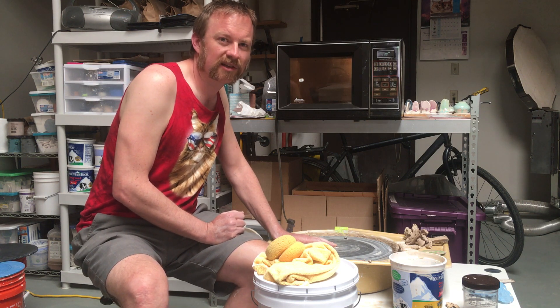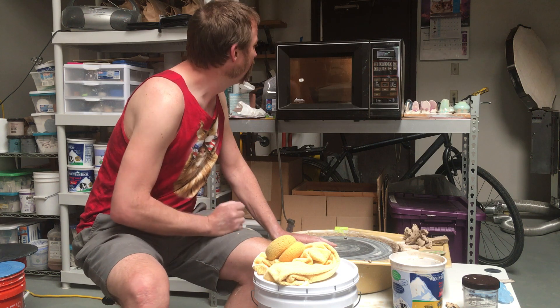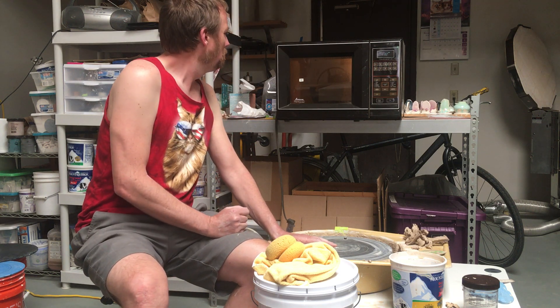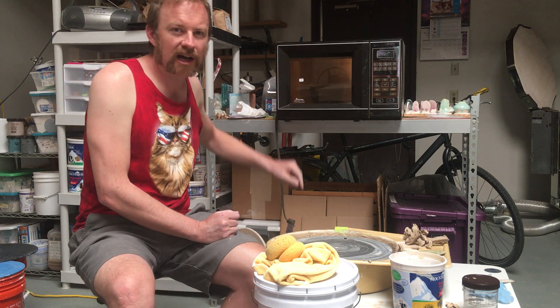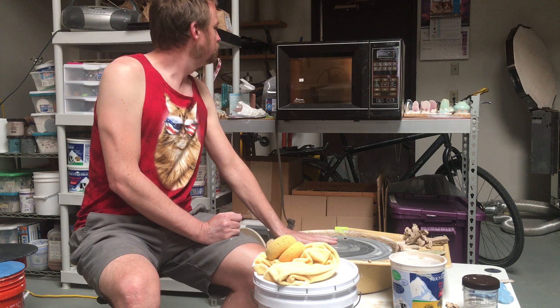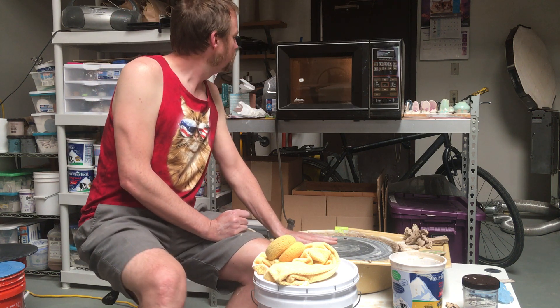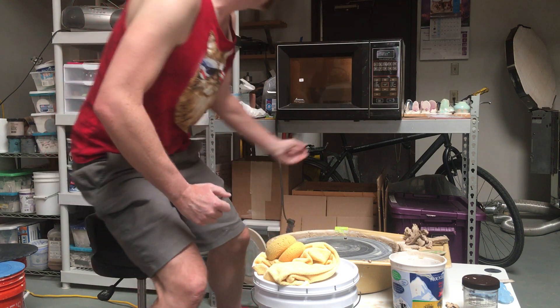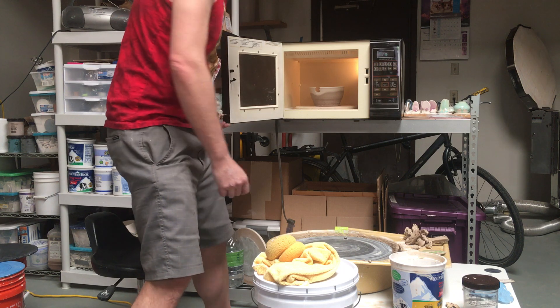Maybe if we had the touch-o-matic 2 with the rotating carousel this might be working a little bit better — but that was an extra five dollars. You can see the fifteen dollar price tag is still on this one. I better take this out and rotate it and see what's happening. Oh — we had a blowout, folks.